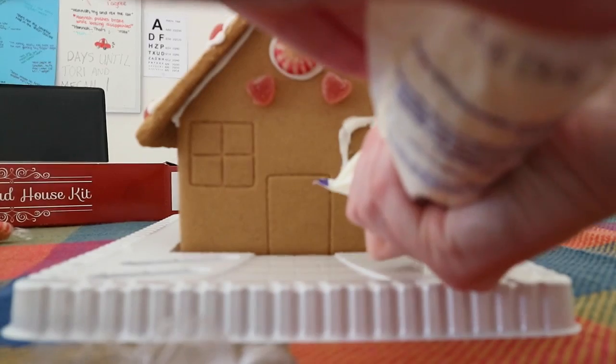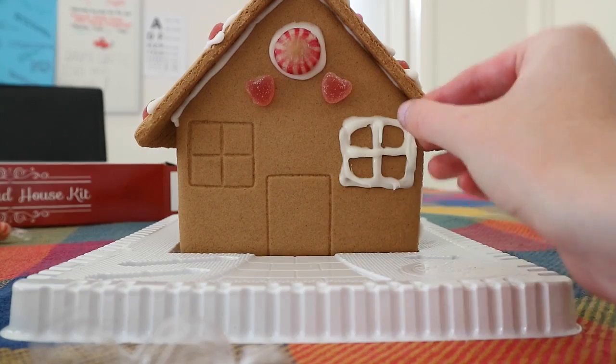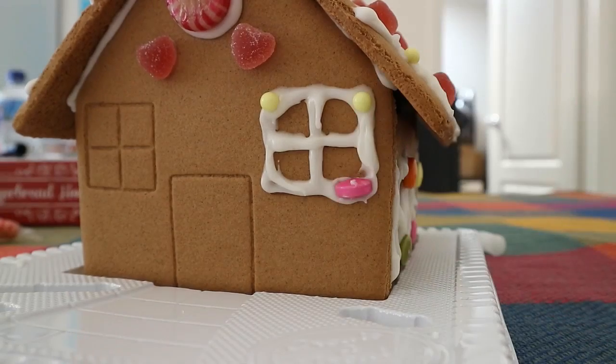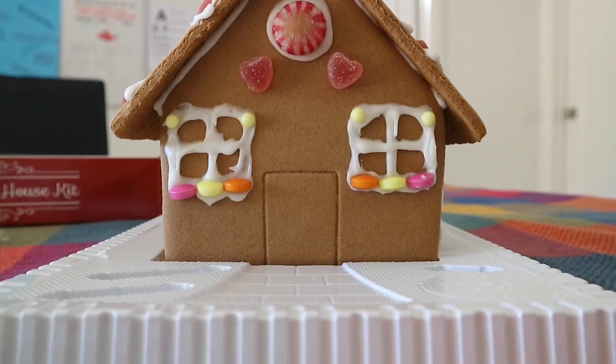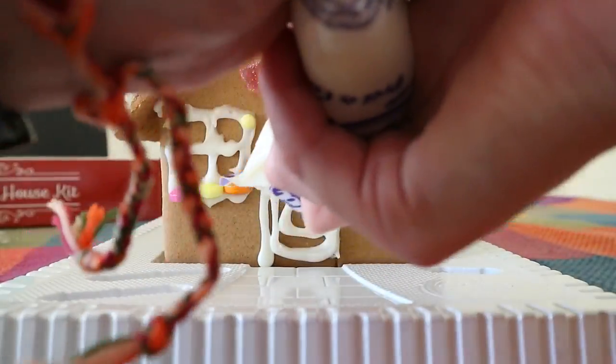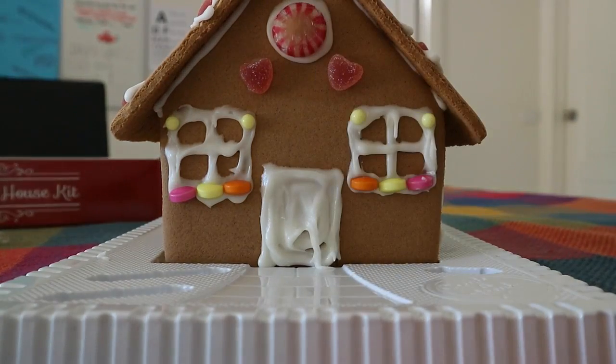Piping the windows is seriously the hardest part because the icing just wasn't cooperating and it was going everywhere, but once I got that done that was definitely the hardest part done. Then I just continued to decorate the rest of the house, things up the door and halfway, and yeah made it look pretty.